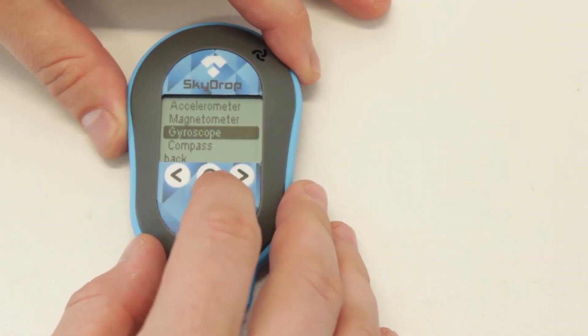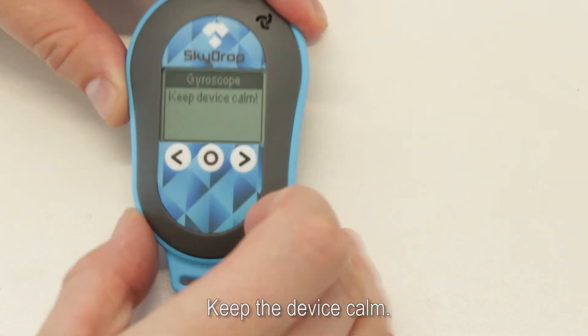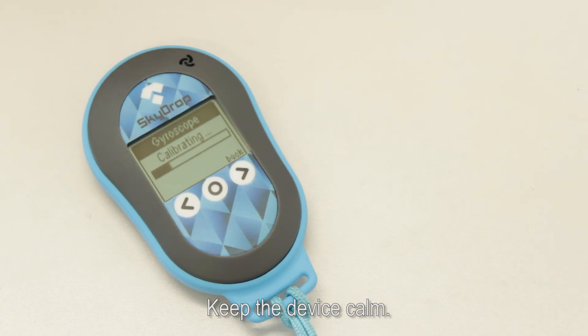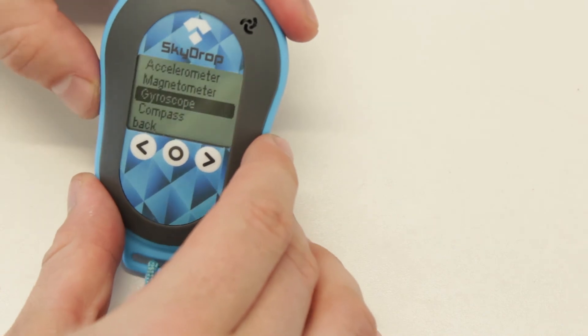Calibration of the gyroscope is pretty simple. Just start, then keep the device calm and it will calibrate itself. Here you are, it's done — save it and your gyroscope is calibrated.